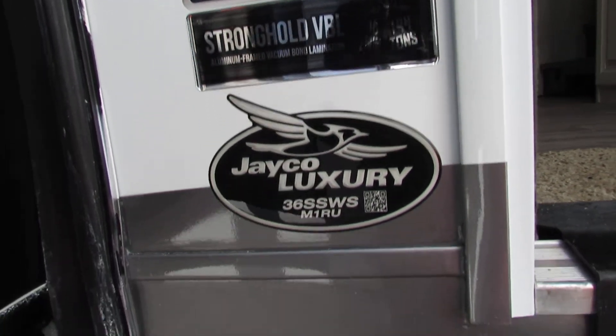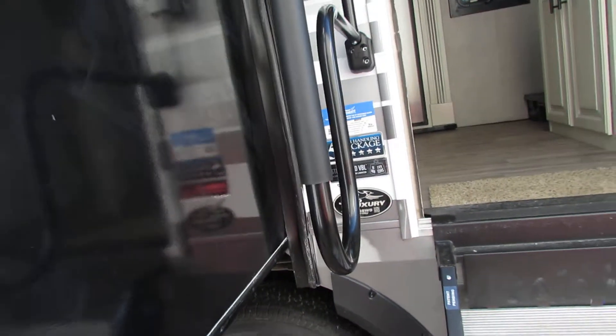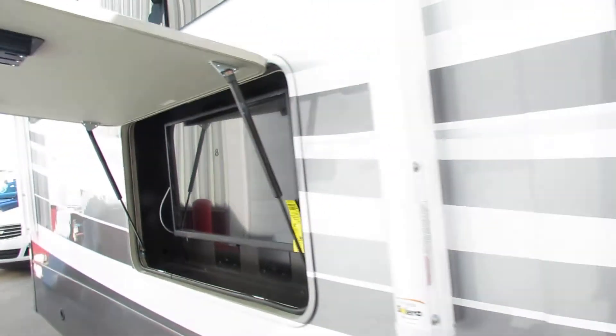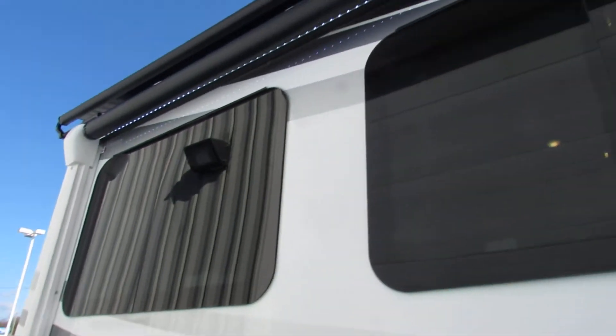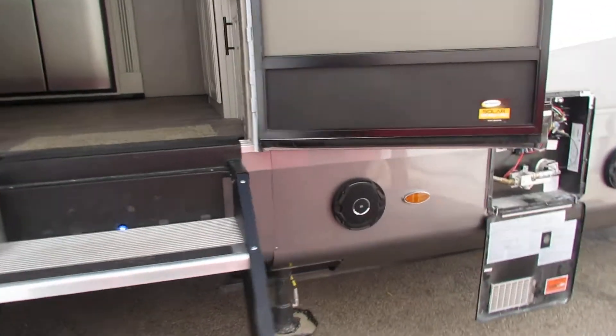Hi folks, we're going to go over the 36SSWS Jayco Luxury. Got the outside TV with a remote, very nice, awning, two electrics, LED lights, got the JBL speakers.